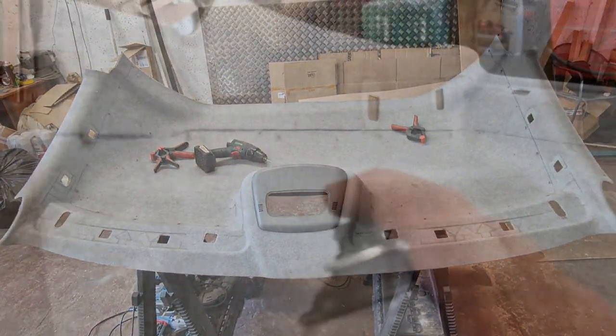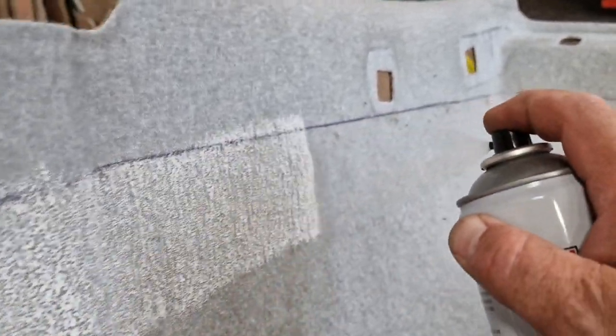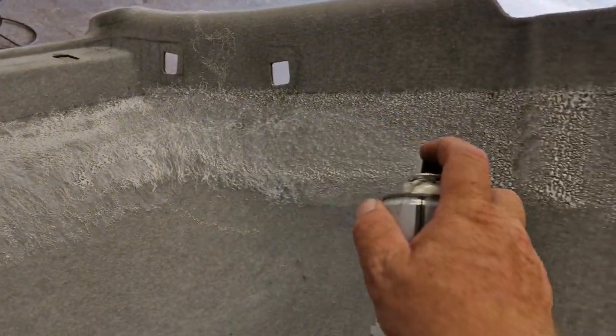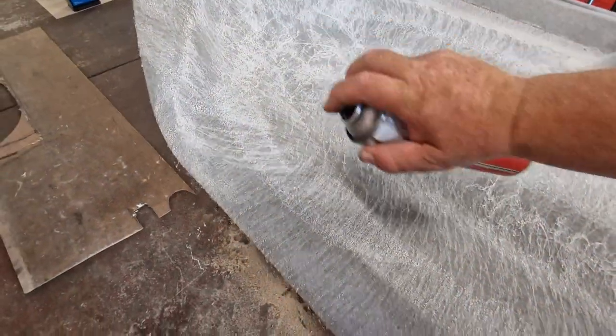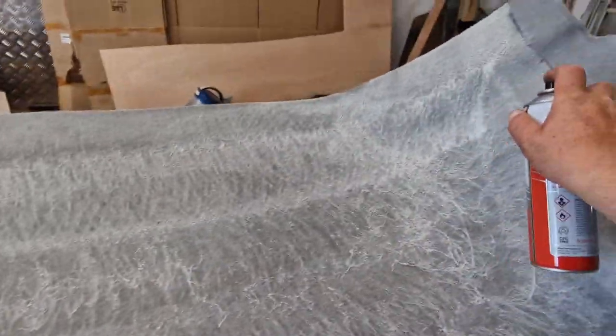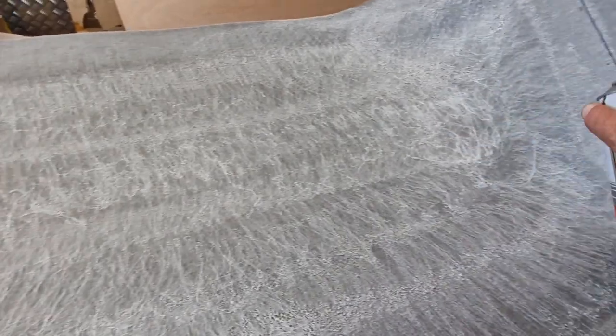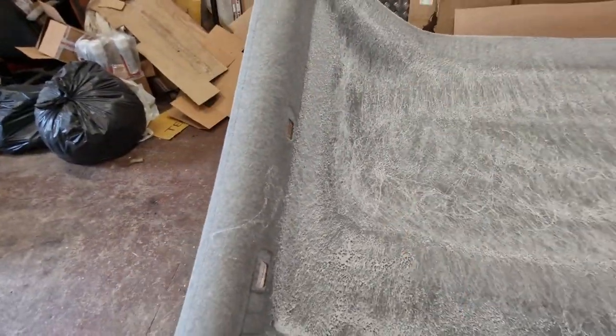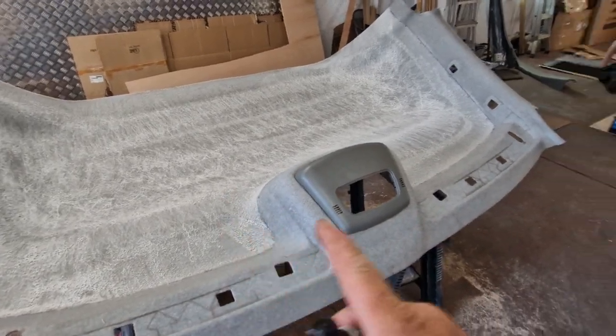Once we've got the shelf screwed in place, we'll cover this bit and then the remaining part of what is going to be the roof lining. That looks pretty good — let's make sure we've got everywhere covered. We'll give that ten minutes to go off, prep from the other side, then we'll get it stuck in.